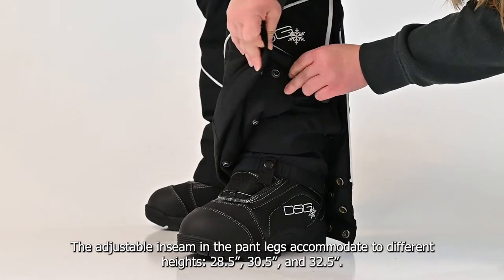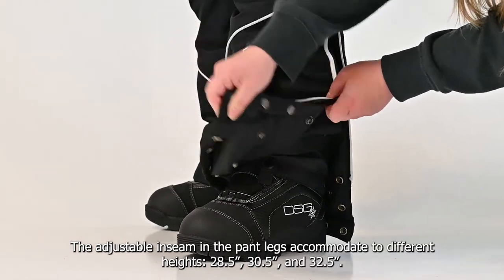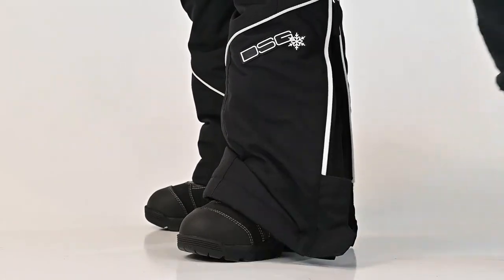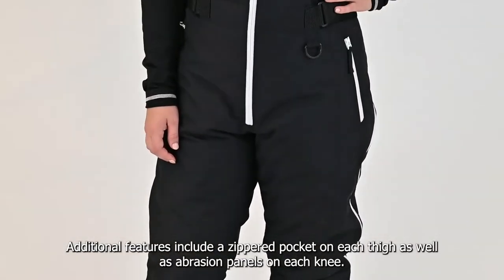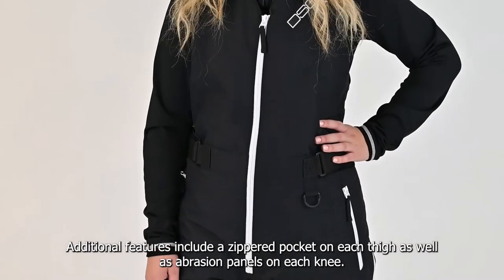Inseam options are 28.5 inches, 30.5 inches, and 32.5 inches. Additional features include a zippered pocket on each thigh as well as abrasion panels on each knee.